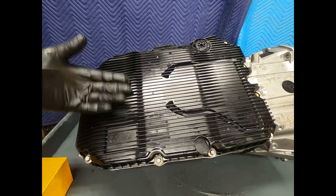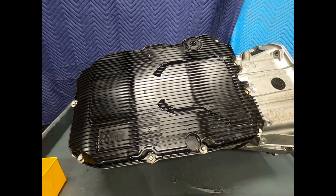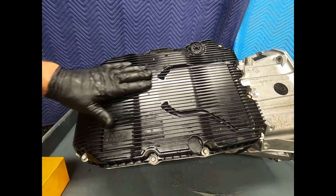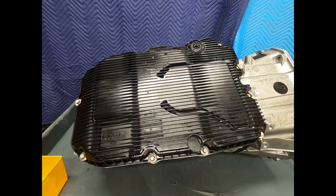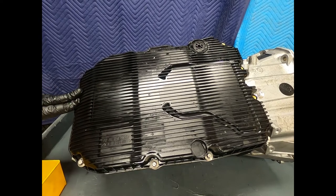A transmission service on this is about 75 to 100,000 miles, so it'll be a few years before these start coming into the shop for that. This transmission has been out since about 2013, and this one specifically is for the 2015-16-17 S550.